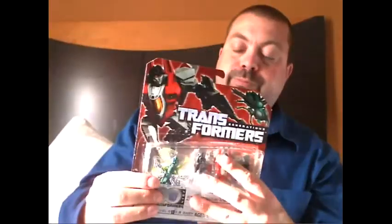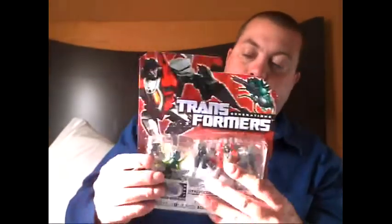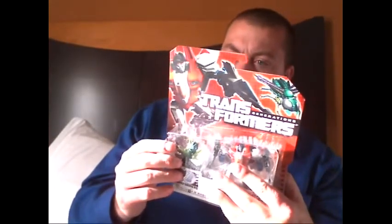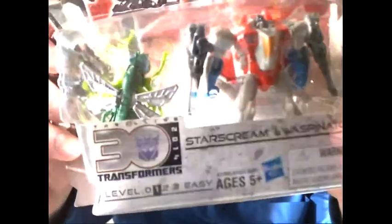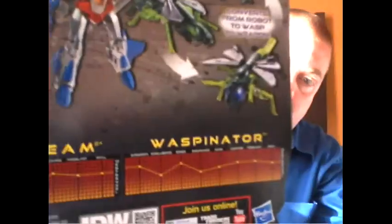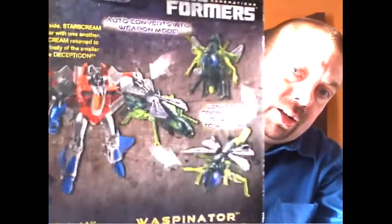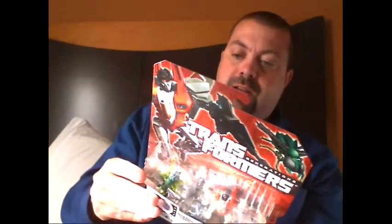One thing that kind of stinks is that Waspinator does not have a Predacon logo that I can see on him, which is unfortunate. And the other thing — the eyes. If you look at the eyes, they're flat on the actual figure. But on the back of the packaging, his eyes actually have the little grids that he had in the show, which is unfortunate they didn't go there, but it is a Legends figure.